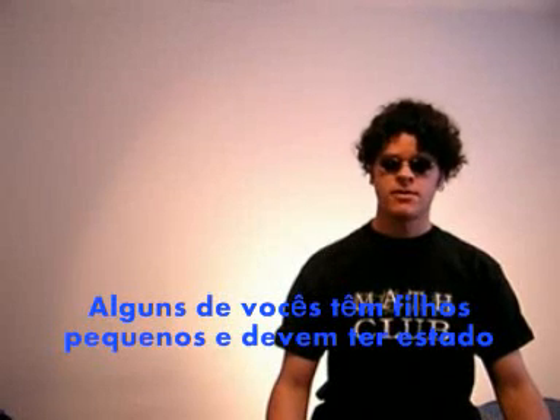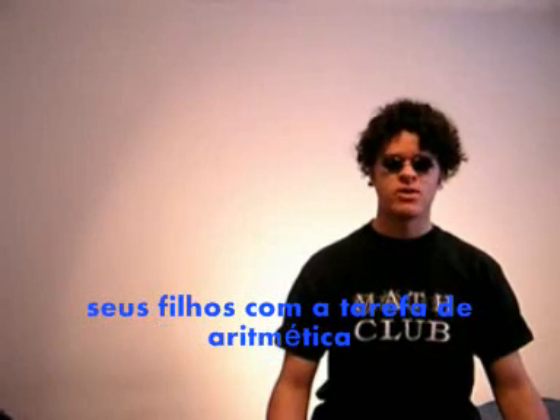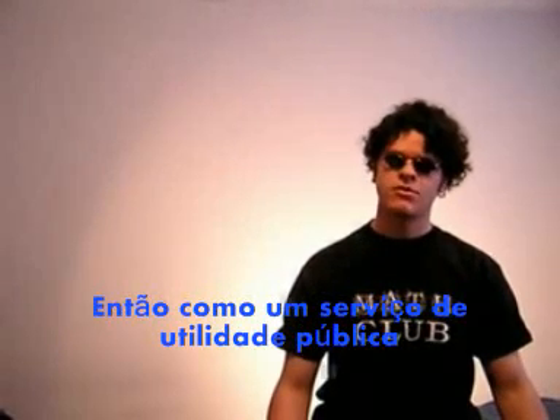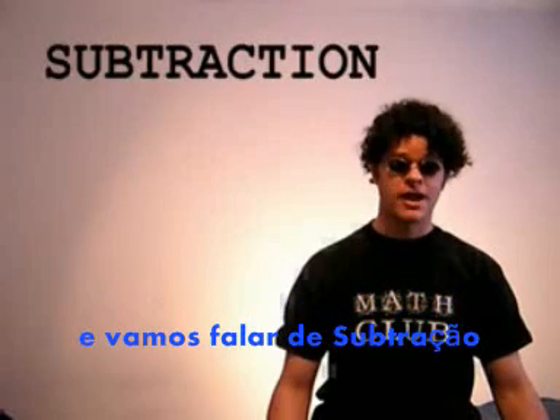Some of you who have small children may have perhaps been put in the embarrassing position of being unable to do your child's arithmetic homework because of the current revolution in mathematics teaching known as the new math. So as a public service here tonight, I thought I would offer a brief lesson in the new math. We're going to cover subtraction.